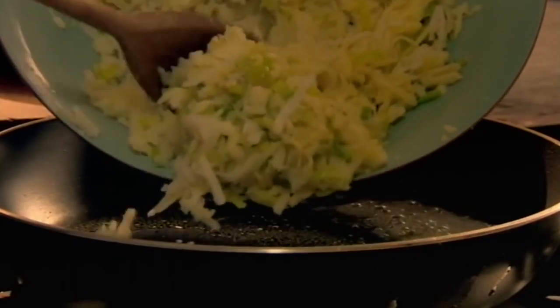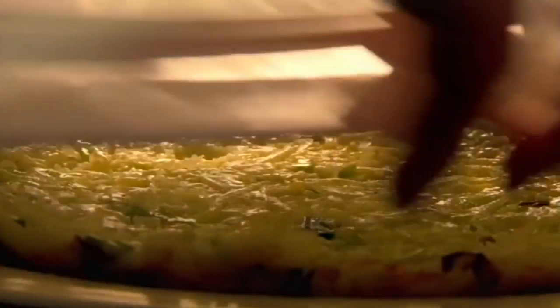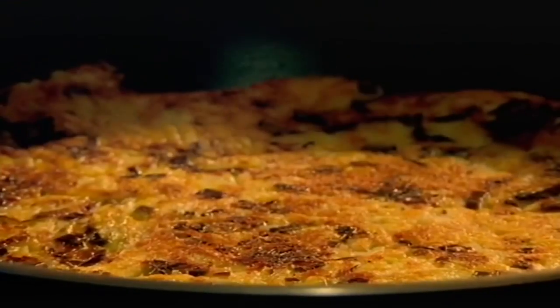In a pan, heat oil and a little butter. Spoon in the potato, leek and cheese mix. Cook gently until golden and crisp underneath, then slide onto a plate, flip over, and return to the pan to finish cooking.